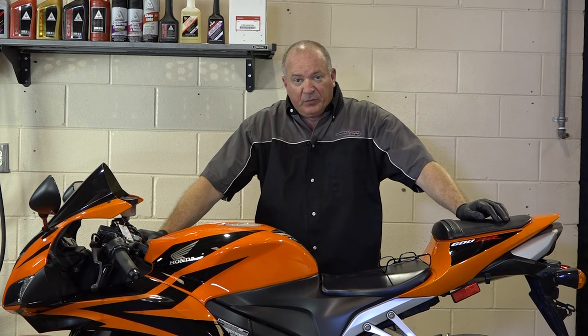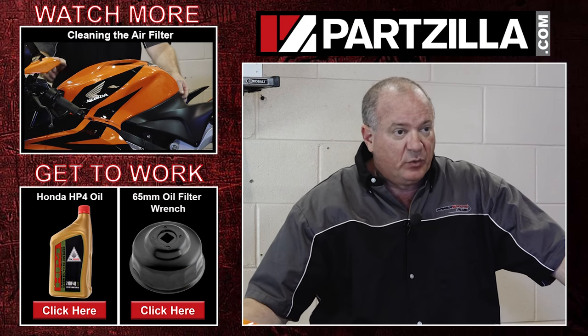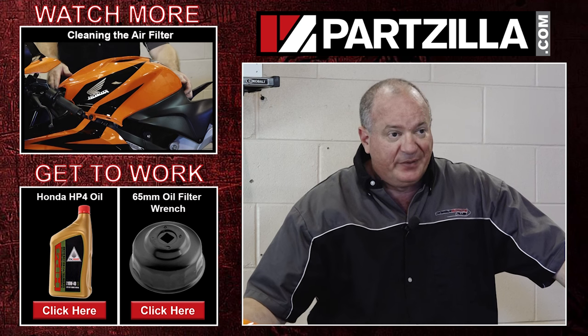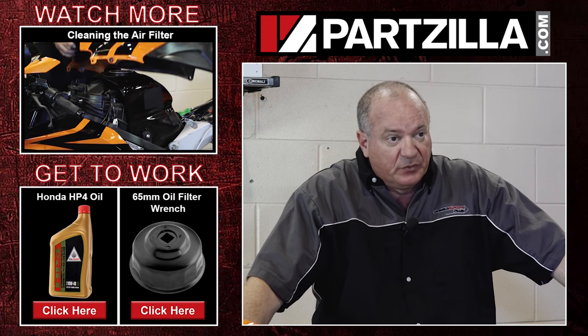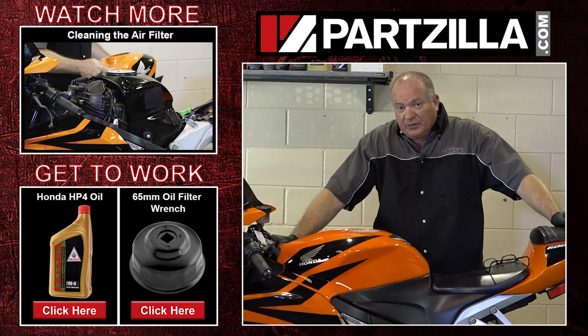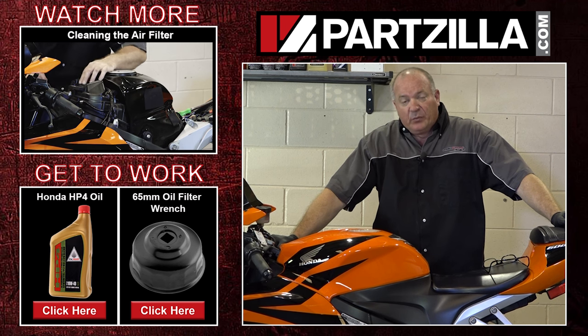Alright guys, well that's pretty much a wrap on this one. Really simple procedure — save yourself a decent amount of change doing it yourself instead of taking it to the dealership. If there's something you couldn't see or if you have a question, leave it in the comment section below and I'll do my best to answer it. If you need any of the parts, oil, or filter used in this procedure, come see us at Partzilla.com. Until the next video, thank you for watching.